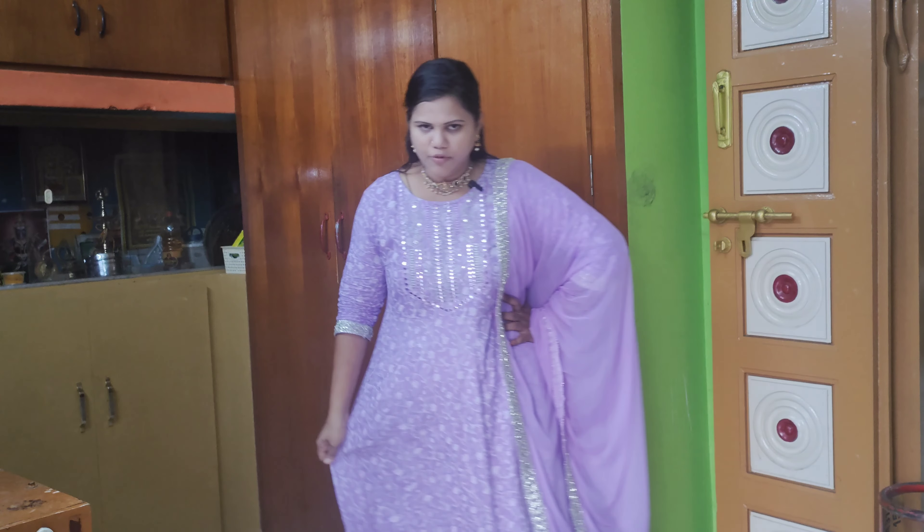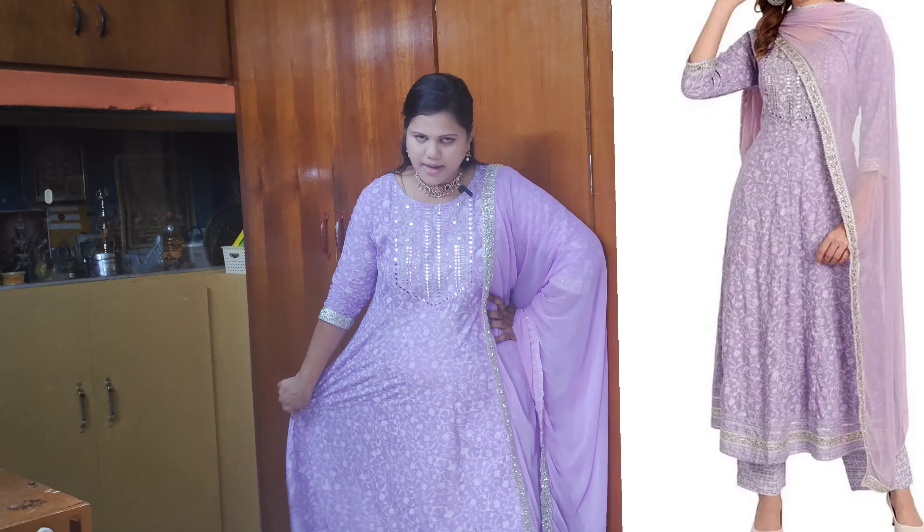I'm going to share these three kurtis. First, I'm going to show the lavender color. This is an anarkali type. I'm going to attach a picture on the side.